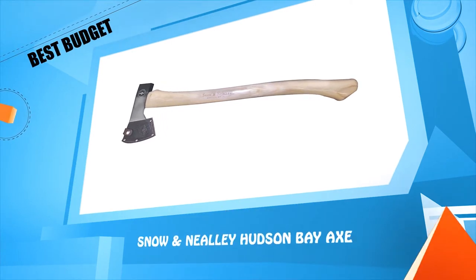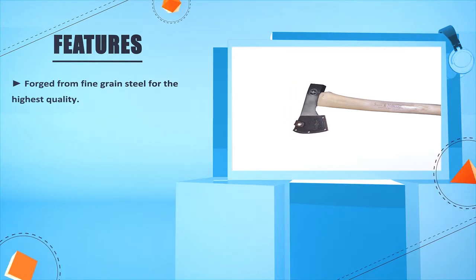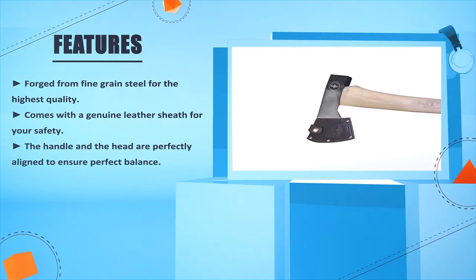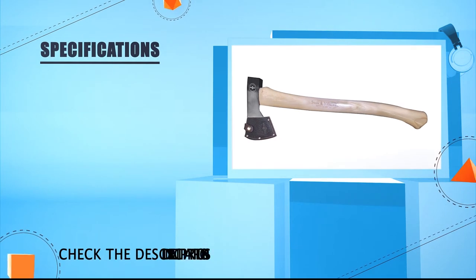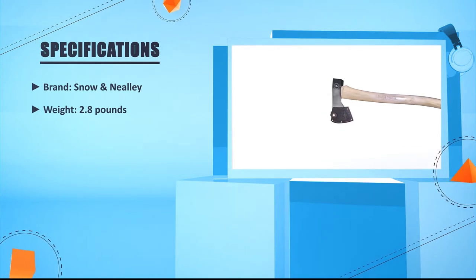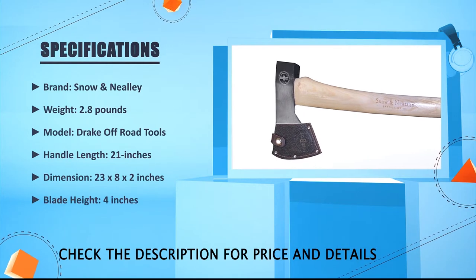Number two: Snow and Nealey Hudson Bay Axe. Forged from fine grain steel for the highest quality. Comes with a genuine leather sheath for your safety. The handle and the head are perfectly aligned to ensure perfect balance. The edge grind is good enough to cut anything smoothly. Brand: Snow and Nealey. Weight: 2.8 pounds. Handle length: 21 inches. Dimensions: 23 x 8 x 2 inches. Blade height: 4 inches.